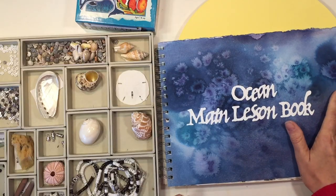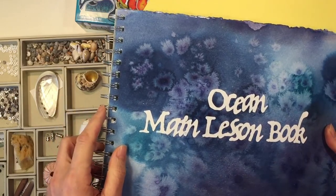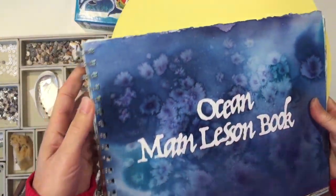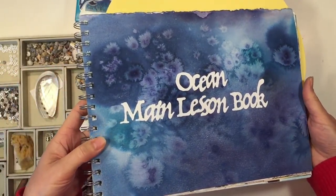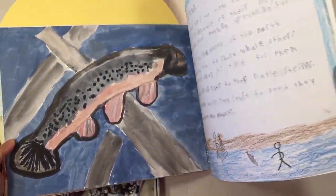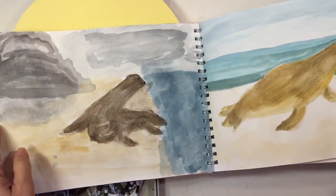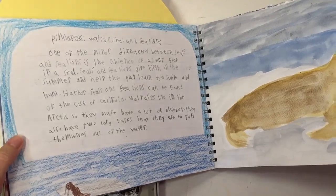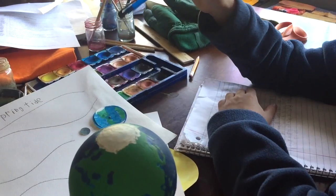I also have my son's main lesson book here — I did go ahead and bind that, and I have a video on how I did that. It's really packed. Even though this was only about 20 lessons, it did last longer than the time that I had scheduled this main lesson block for. On occasion there were times when my son had multiple entries for one lesson, and so those took multiple days in addition to just the normal time that it takes to do a main lesson.